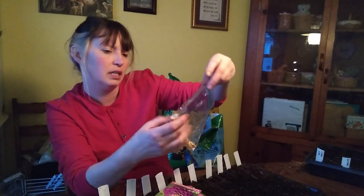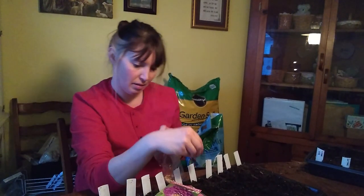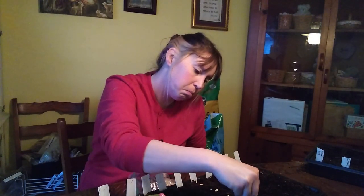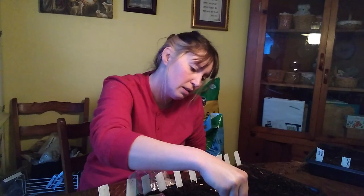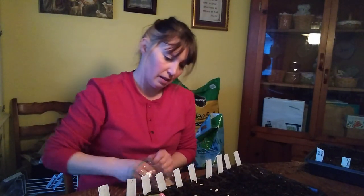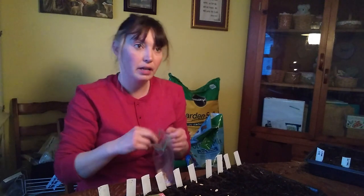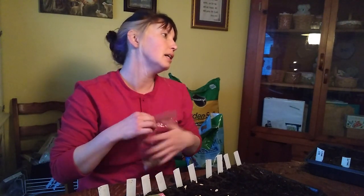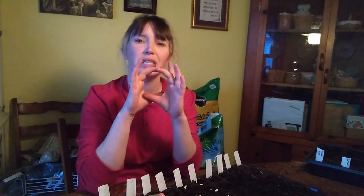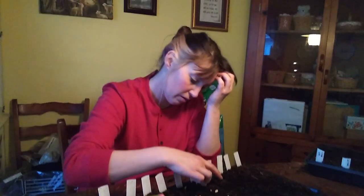Then we've got Kajari melon - maybe an exotic fruit is what I want to say. I grew two melons last year: Rich Sweetness 132 and Kajari melons. They look pretty identical. One is like the size of a tennis ball and the other one is maybe twice that size. So I don't know which one does which.